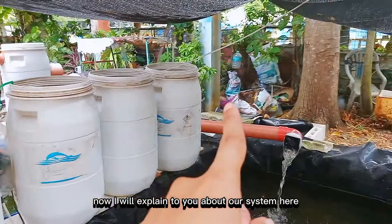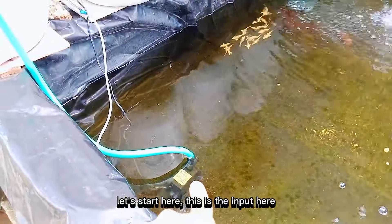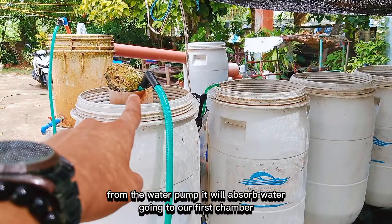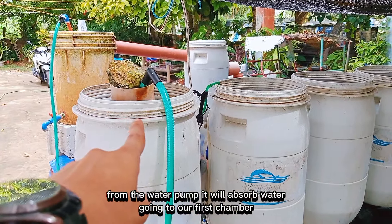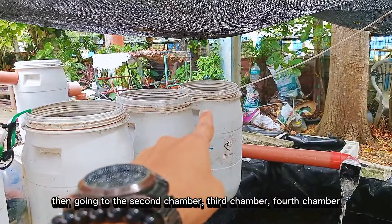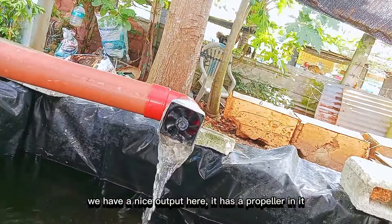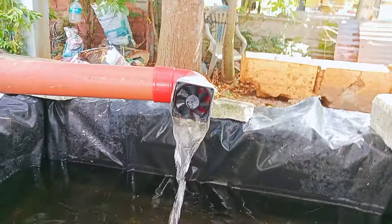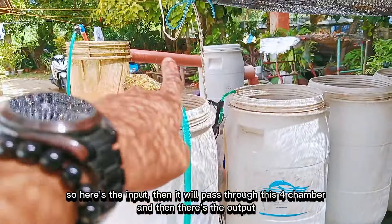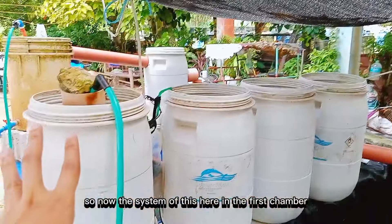Karon ako i-explain sa inyo kung unsay sistema na ni. So sugod tadari — muna yung input diri. Ikan sa water pump, musuyup sa tubig, paingon diri sa itong first chamber. Dayon mohapit sa second chamber, third chamber, fourth chamber. And then diri ang output — nindot, DIY propeller. Diri ang output sa itong filtration, diri ang input, maagi diri sa pati chamber, then adto itong output.